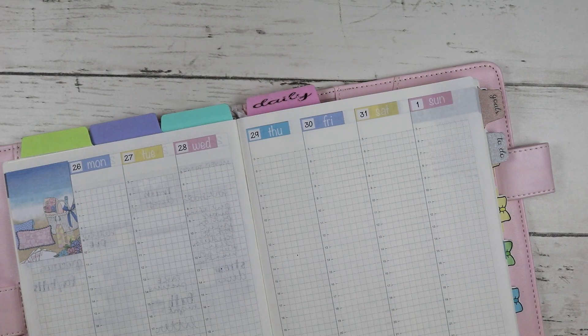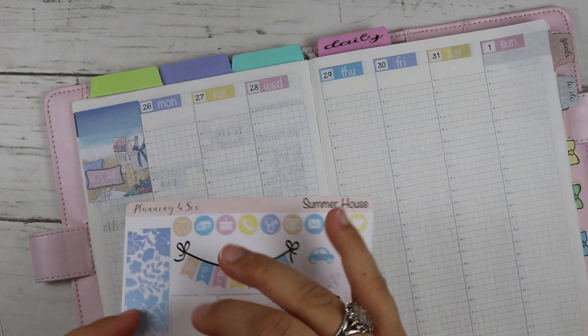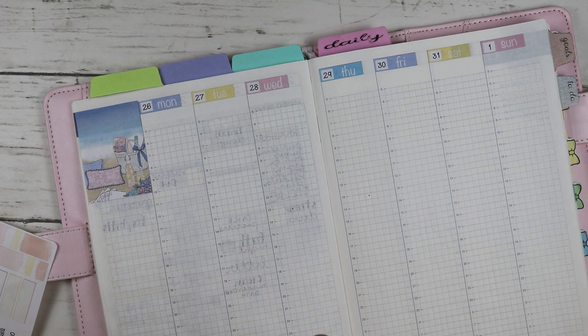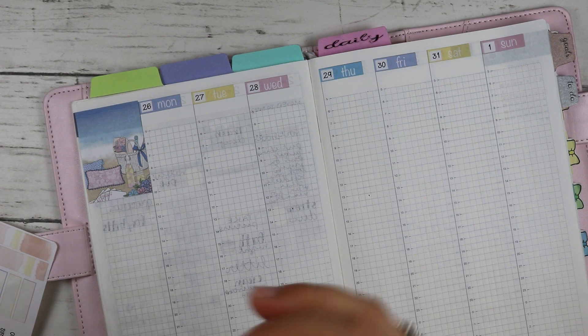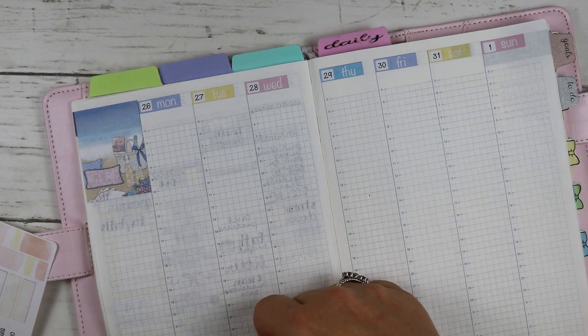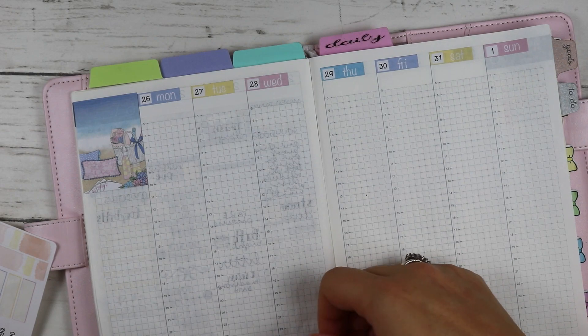Baby girl was stretching and I'm hoping she stays asleep - we had a rough night last night. I'm figuring out the layout here - this has to go this way because the butterflies go up.